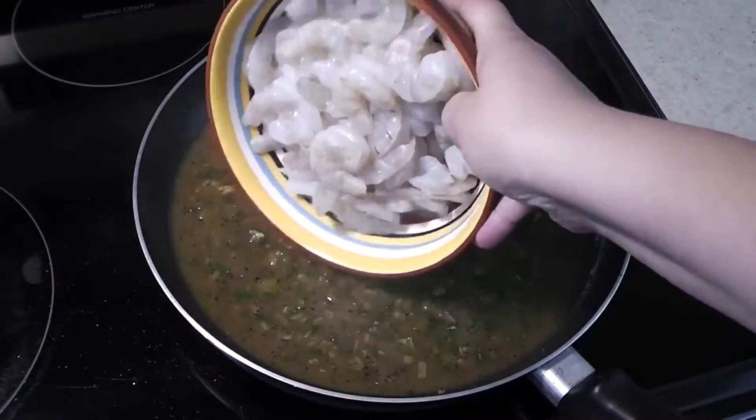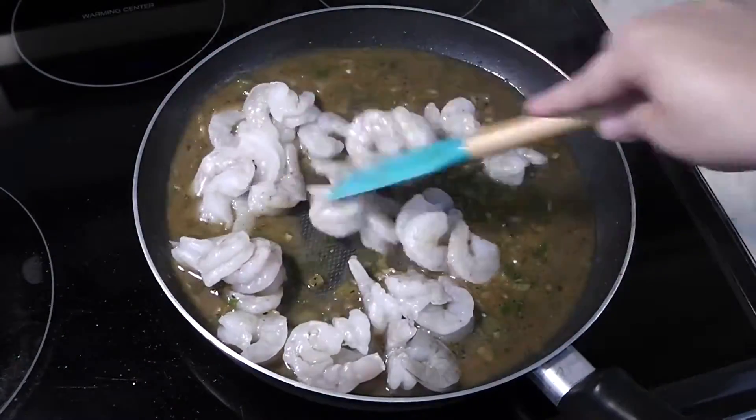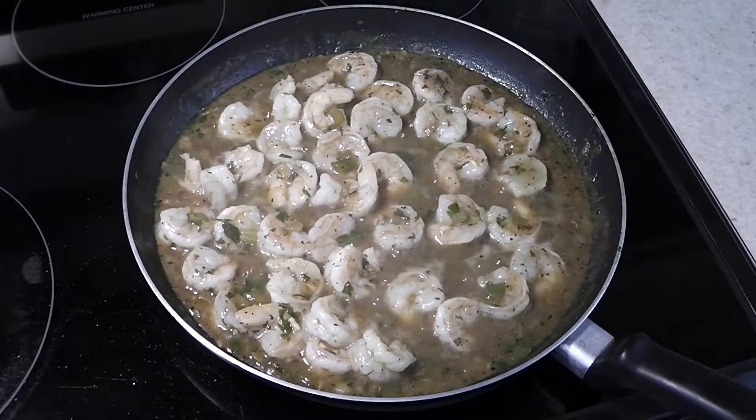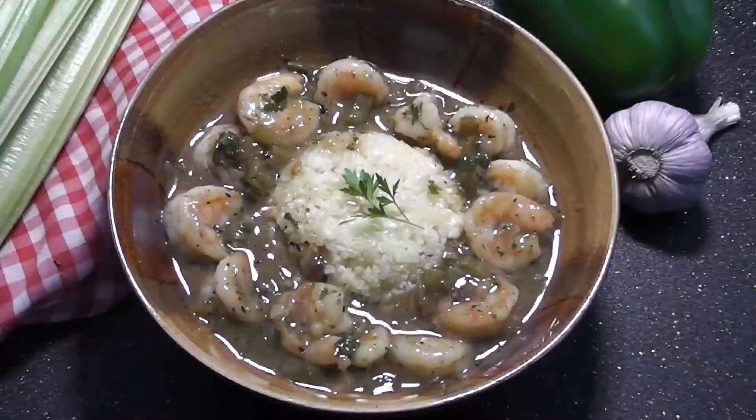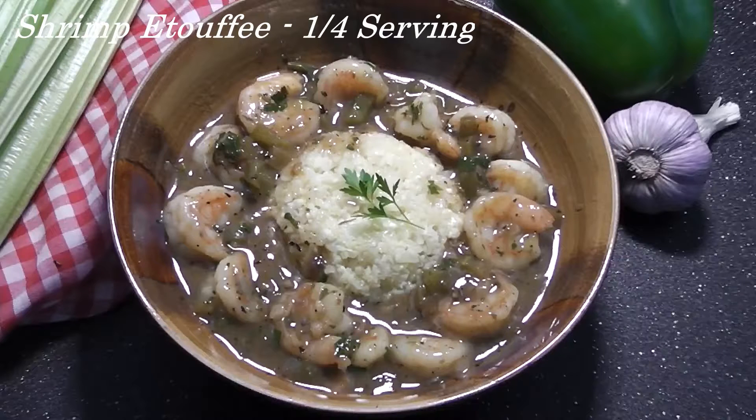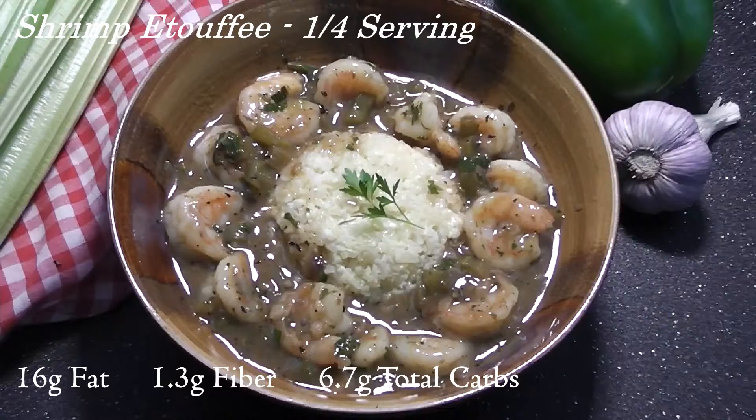Add the shrimp and simmer until no longer translucent. I like to serve this dish with a nice brown butter and garlic cauliflower rice. For a quarter serving, the macros are 16 grams of fat, 1.3 grams of fiber, 6.7 grams of total carbs, and 36.5 grams of protein.